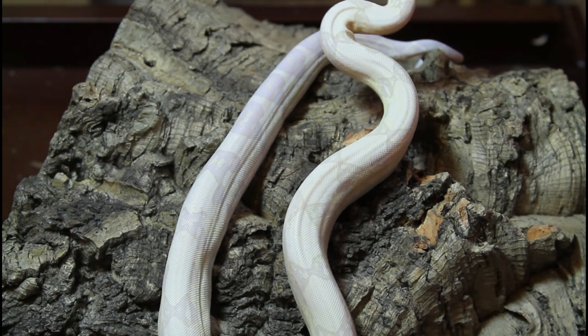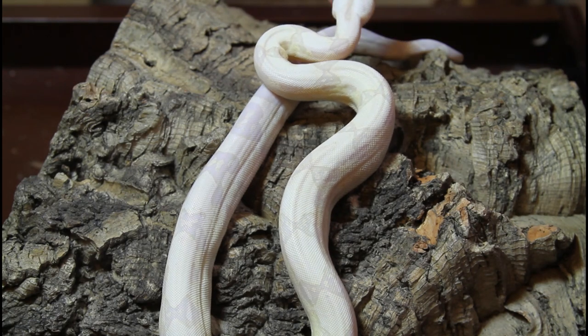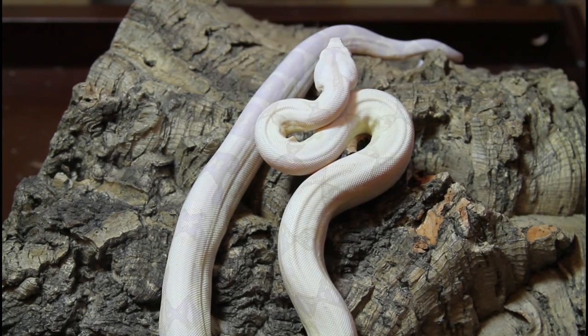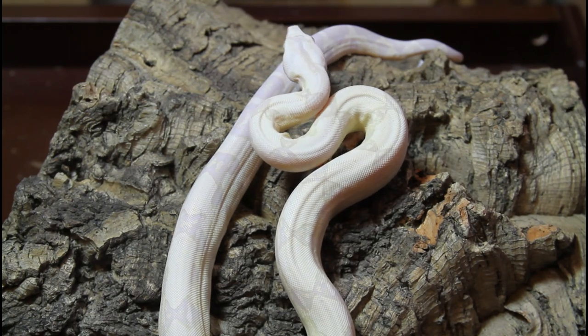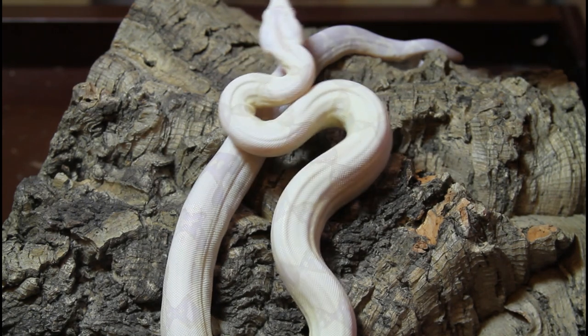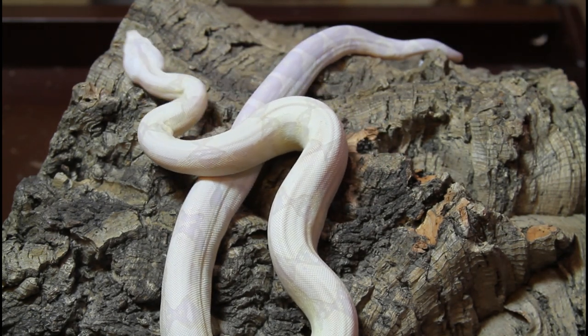This is a three-gene combo — the Call Moonglow boa. Incidentally, you can also produce a similar animal using the Sharp gene, but that's called the Snow Glow. And if you use the VPI T-positive albino with the hypo and the anery, you get something called a VPI Snow Glow rather than a Moonglow — but they're all very similar-looking morph boas.